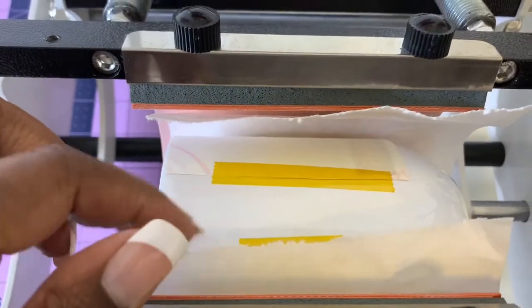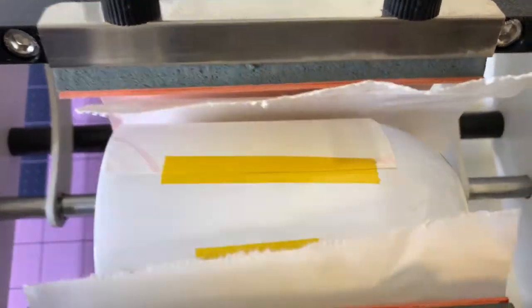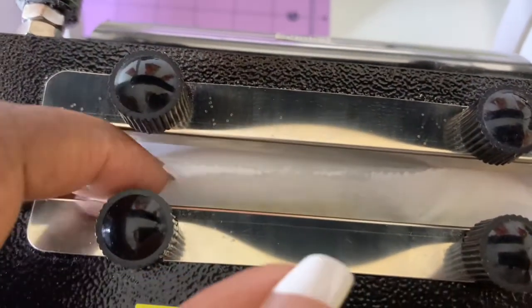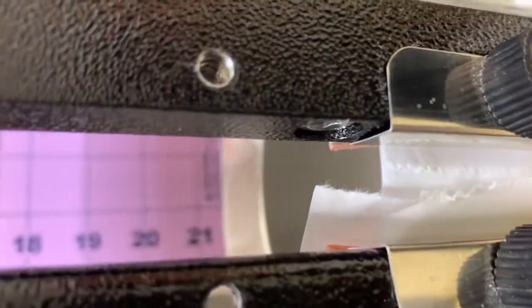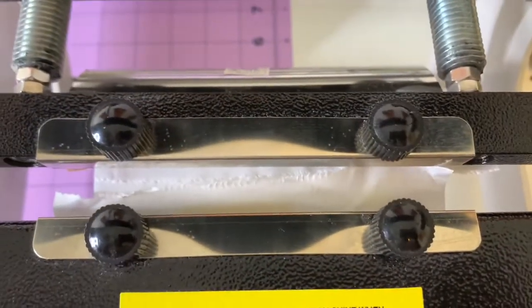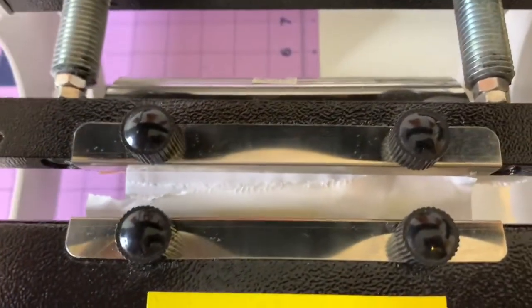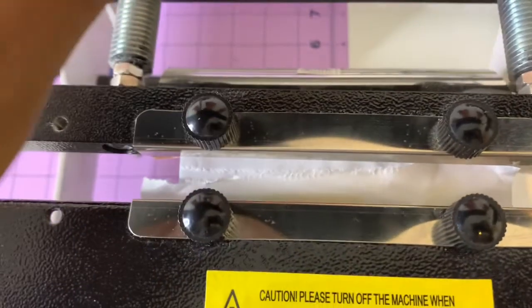A few important things when using this particular mug press: first, use butcher paper to protect the mug press plate. Second, make sure everything is taped down and within the lines — you do not want any words or images showing at the seam area here, because when you close the heat press, if anything is there it will not sublimate onto the tumbler. Make sure nothing is at that seam — nothing there means it can get tight, get squeezed, and sublimate properly.